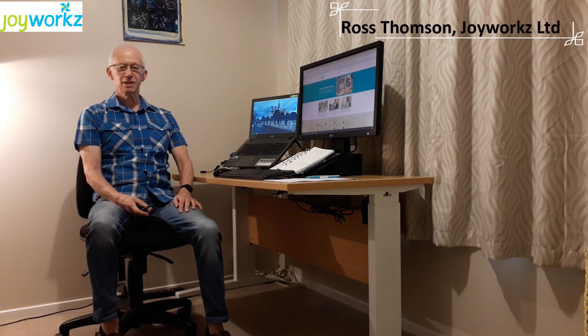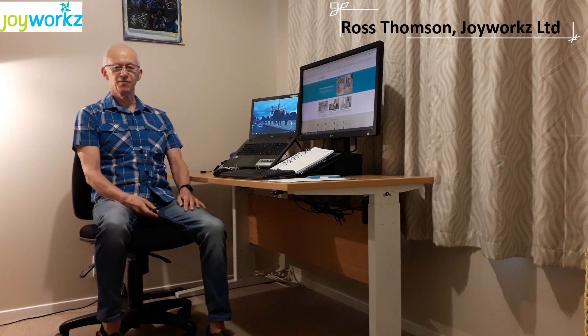Hi, Ross from Joyworks. Today we're talking about the basic workstation setup, particularly from a home office environment.